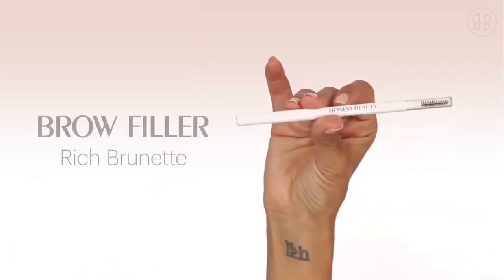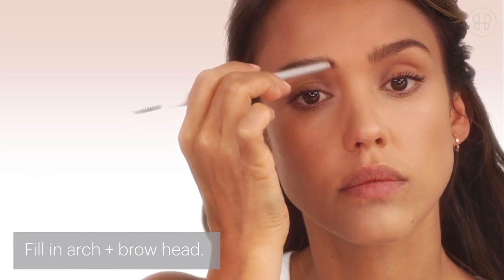I like to fill in my brows starting from the middle to the end, and I always fill in the top part of my brow first. Then go in and fill in the gaps towards your nose.